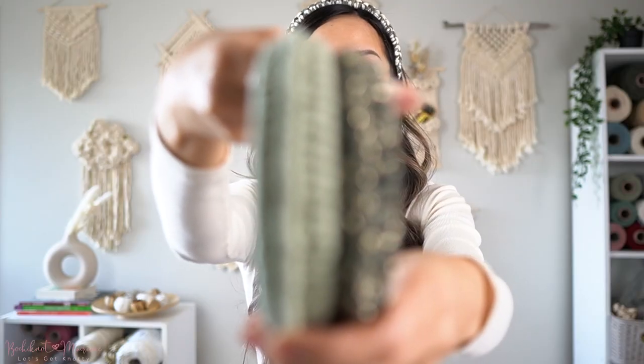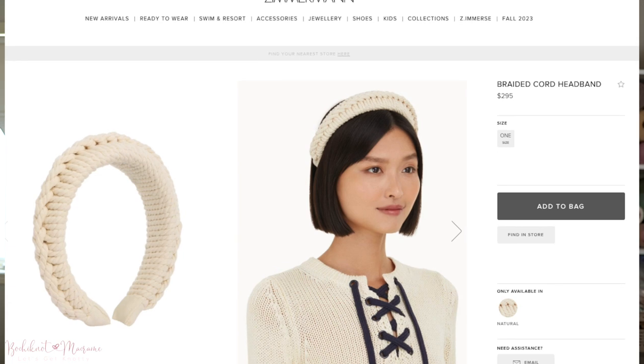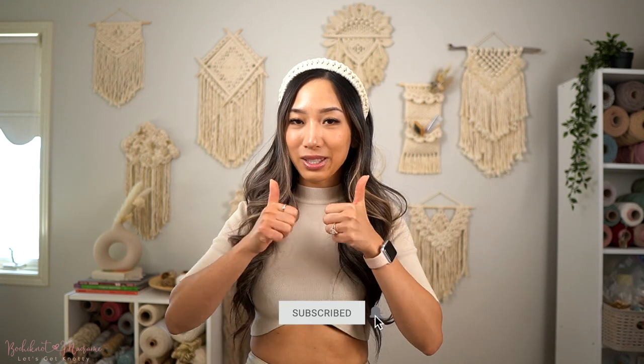If you like videos like this, let me know in the comments below and I'll try to do more. If you see other macramé items by big brands and you'd like me to recreate an inspired version, let me know in the comments or on Instagram at Bochinette. If you enjoyed this, give it a big thumbs up, and as always thank you guys for watching — I'll see you next time!